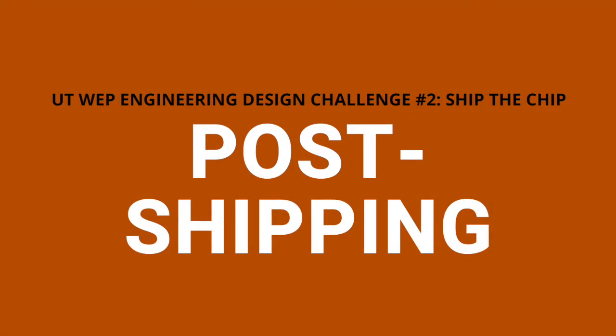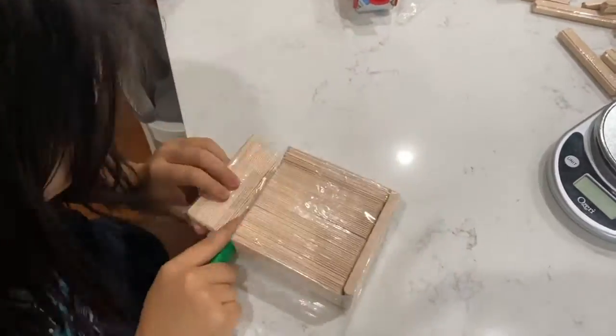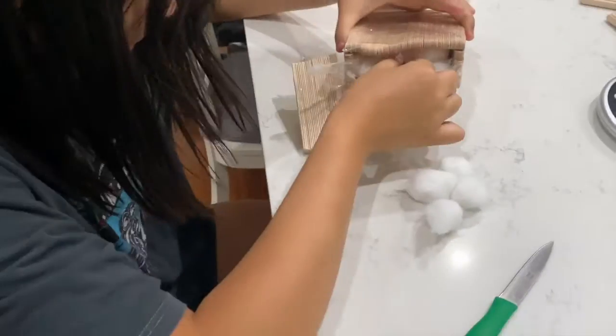Now opening my package. My intactness score came out to be 100 points as my Pringle chip came out of the shipping test as new and perfect.